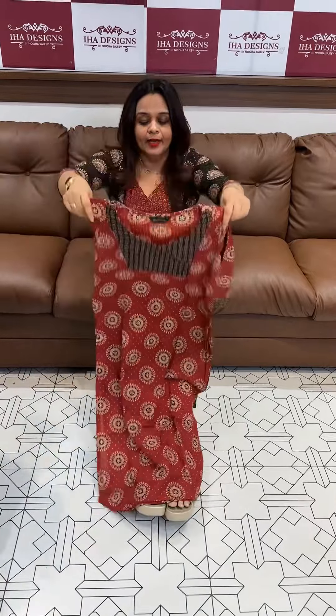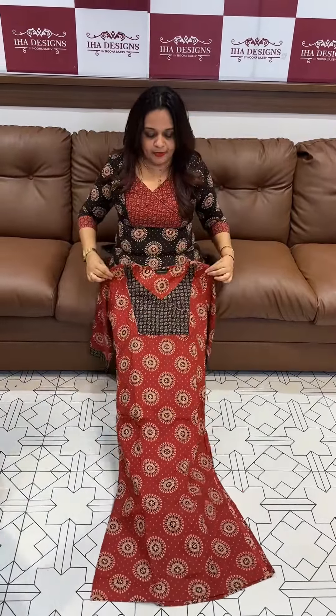Black with rust color. First one, price is 850. And 90 ready for dispatch. Express delivery is 49 plus length. Next one is rust color body.